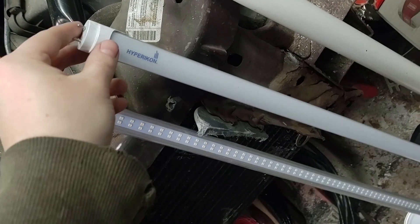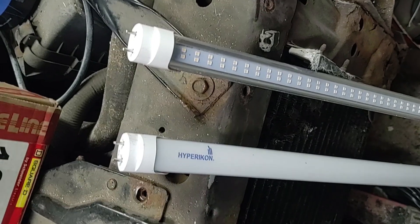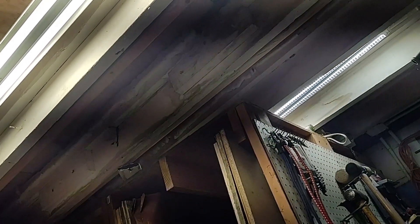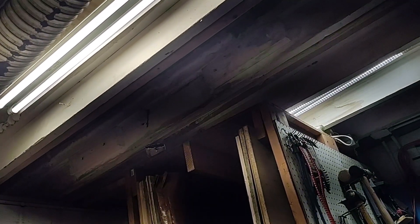The next comparison is between the LED bulb that requires the ballast to be removed and one that is actually a direct replacement — you can just remove a fluorescent bulb and plug this one right in. On the left is the bulb that requires the ballast to be removed, and on the right is the direct replacement. On the right it is a bit brighter, but that bulb uses 50% more power — the left is 18 watts and the right is 28 watts.